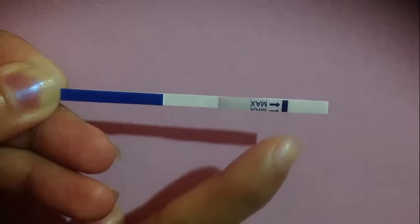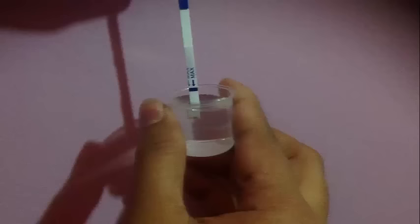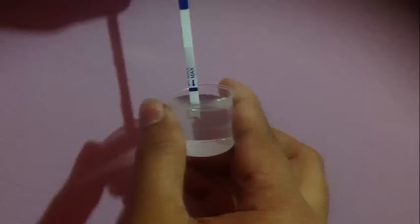Once you get your urine sample, you can't immerse the strip more than the maximum line, as I've shown in the video. After that, you have to keep it horizontally. Then you have to wait around three minutes and it shows the results.